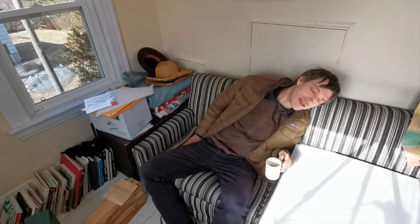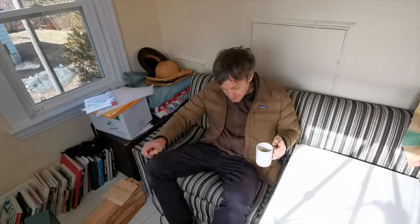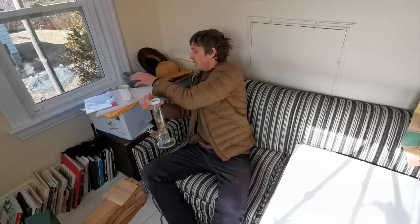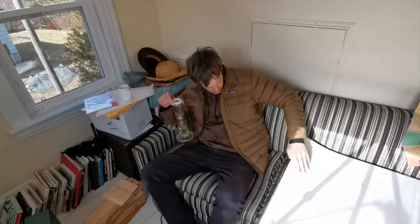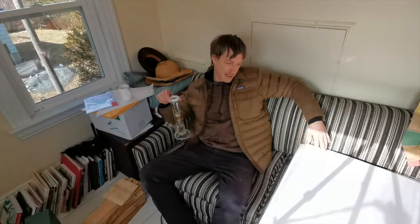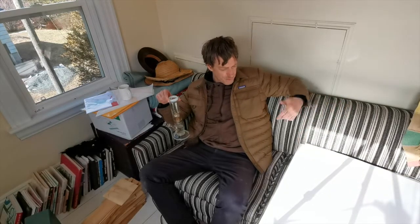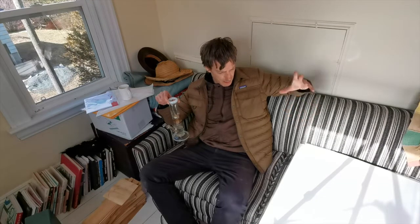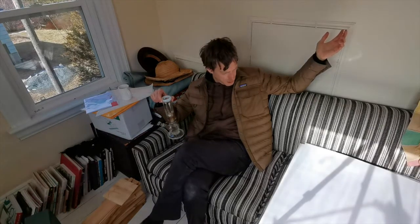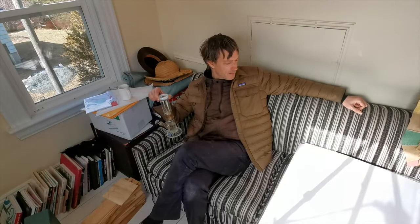Nothing like some morning sunshine, some strong coffee, and a rip off the old bong. I'm going to have a look at some art here — these are the biggest prints, like printed 22 by 30 inches. There's been some folks asking about big work, so I'm going to shoot a video going through the stack and then upload it to YouTube so people can see what's in it. If you have a bong, I recommend taking a rip as well because I think the art looks better when you're a little bit high.